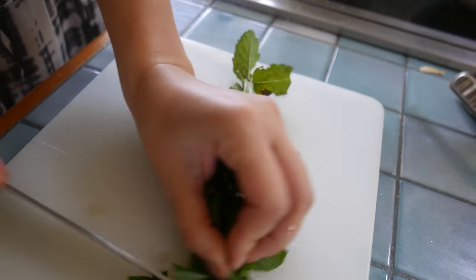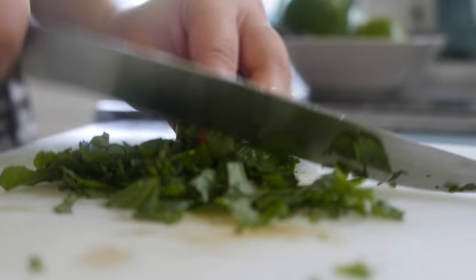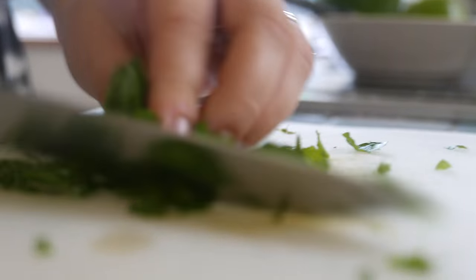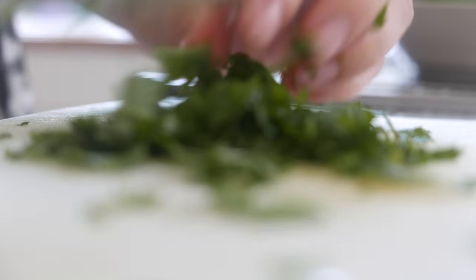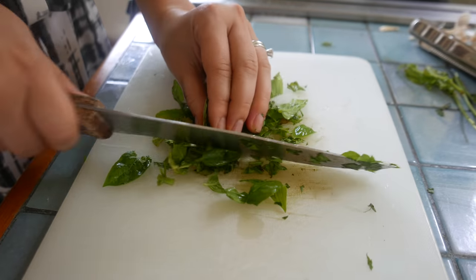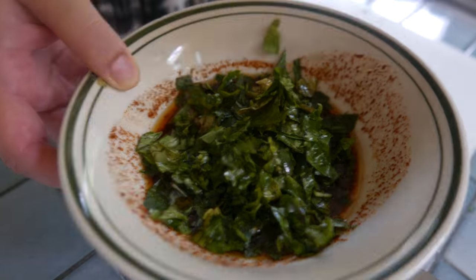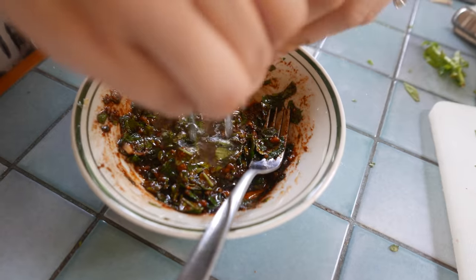We're also gonna chop 3 tablespoons of mint leaves — try to chop it up pretty finely. We got these mint leaves right from the garden so they smell really fresh. We're also gonna chop up 3 tablespoons of basil leaves, which also came from the garden, and add this to the sauce as well.